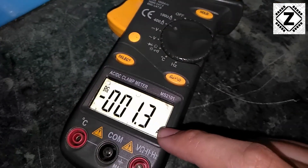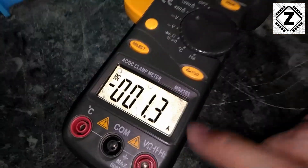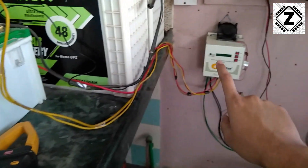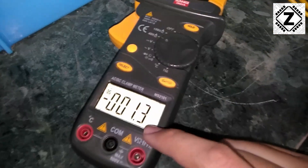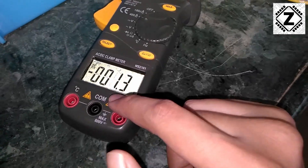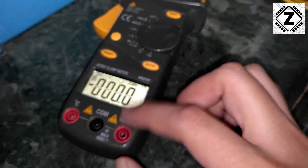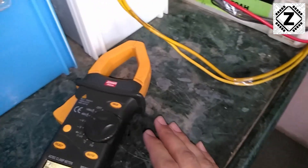Now coming to the third point: you might have noticed that we are already getting some kind of reading on the display. Some subscribers ask me if this is a fault with the clamp meter — actually no. The clamp meter has a Hall effect sensor, and as we can see we have a lot of electronics here: a charge controller, huge batteries, and lots of wires running. The Hall effect sensor picks up some interference or disturbance and puts this kind of reading on the display. To fix that, we are going to hit this zero button. Once we press zero, the display becomes zero and the clamp meter is completely ready to start measuring.